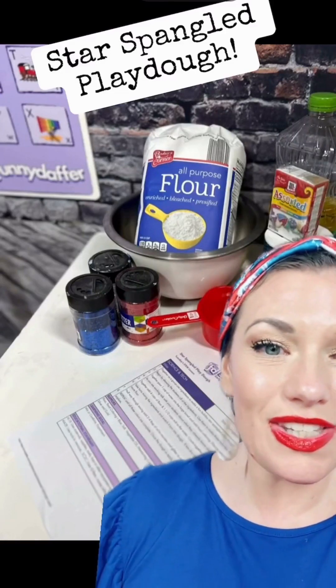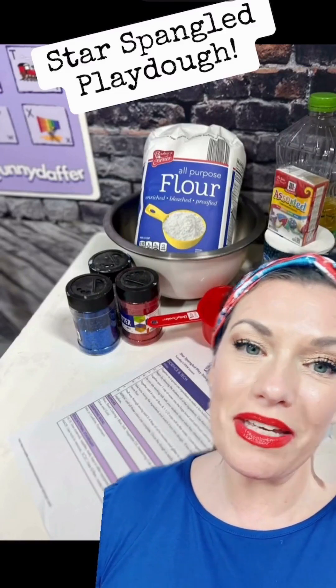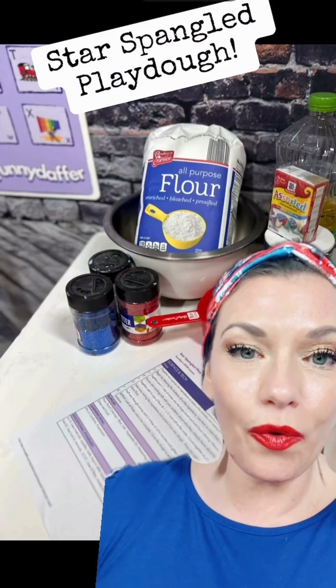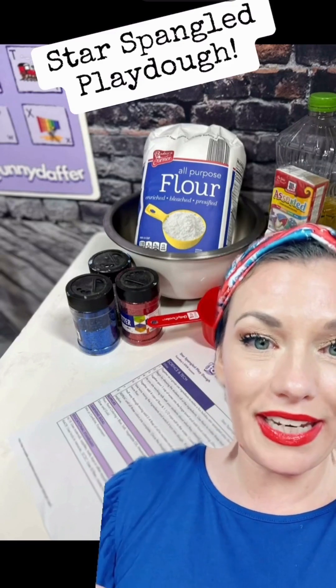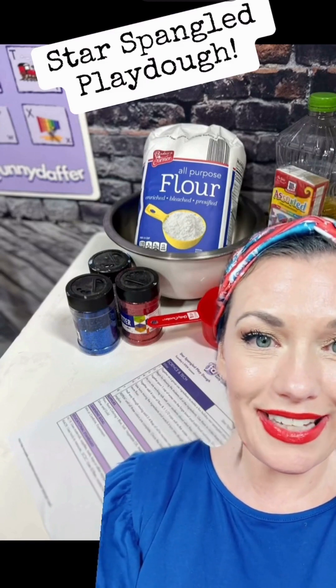Friends, it is the 4th of July, so today for Science and Tech, we're going to make star-spangled Play-Doh. I always make sure that I print my lesson plan and have all of my materials ready so I'm not searching for them at the last minute.